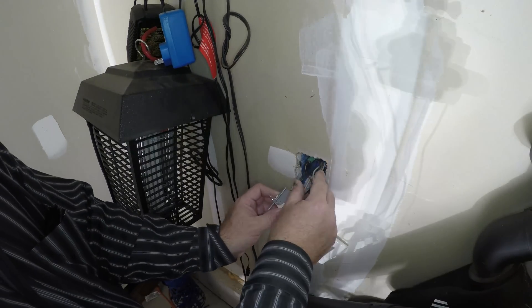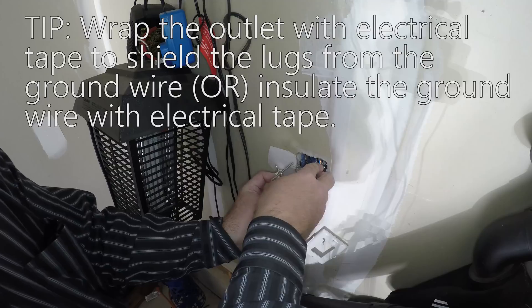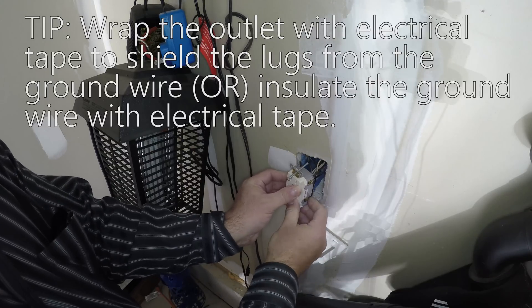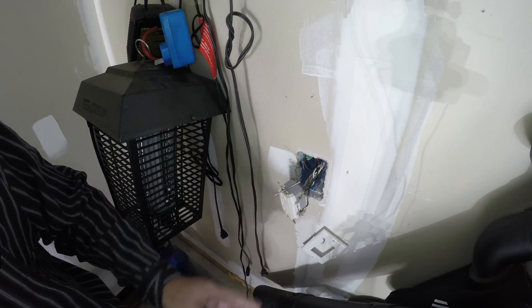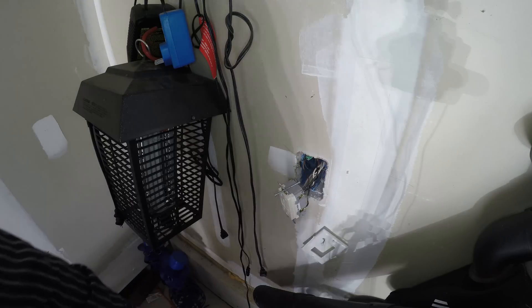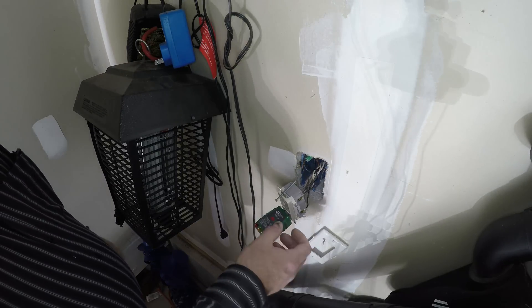All right, so let me get this connected. You know what? Go trip the breaker — I mean, turn it back on. And then we'll test the other outlets. All right, outlet is back on. You can test it.